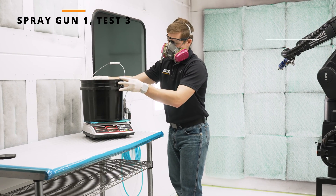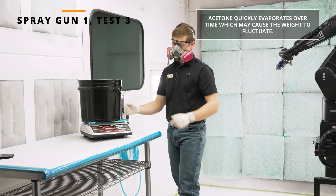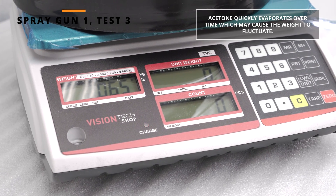Average the three values to generate your final flow number. In our case, we have about 66 grams for spray gun 1.